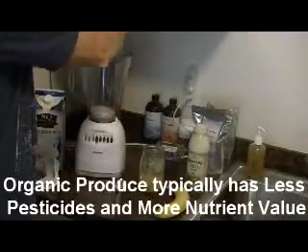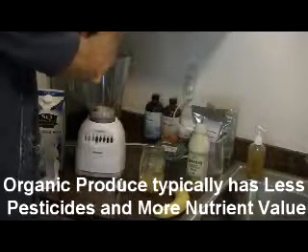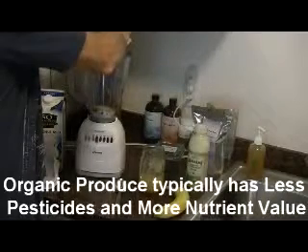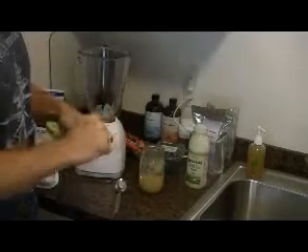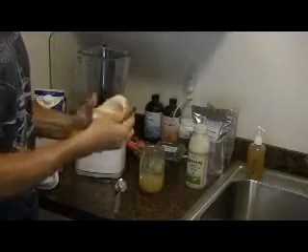I'm also going to add a banana, and I break it into smaller pieces just so it blends a little better.